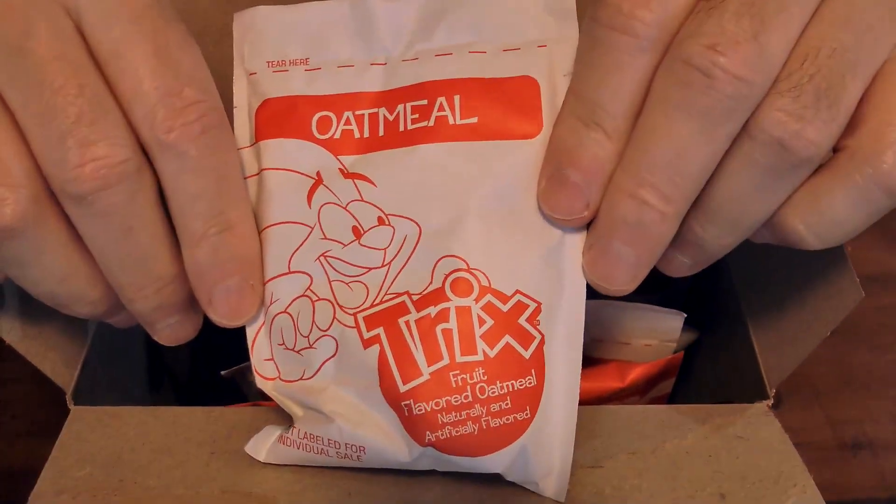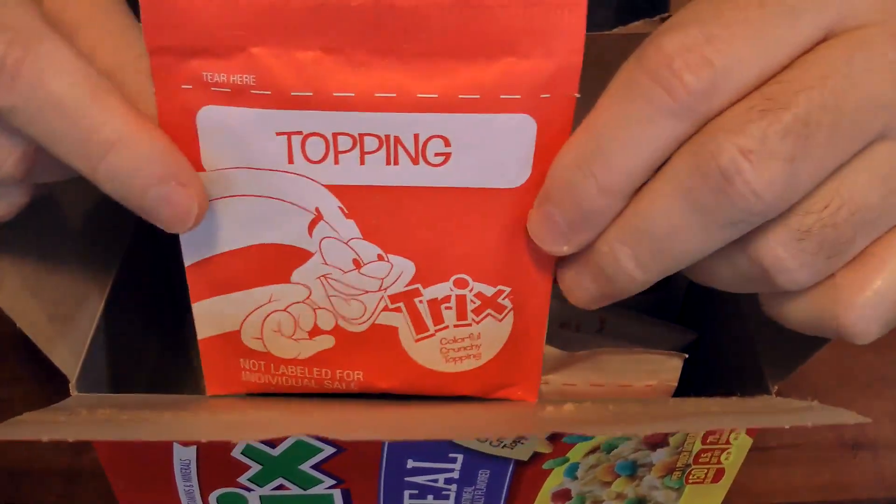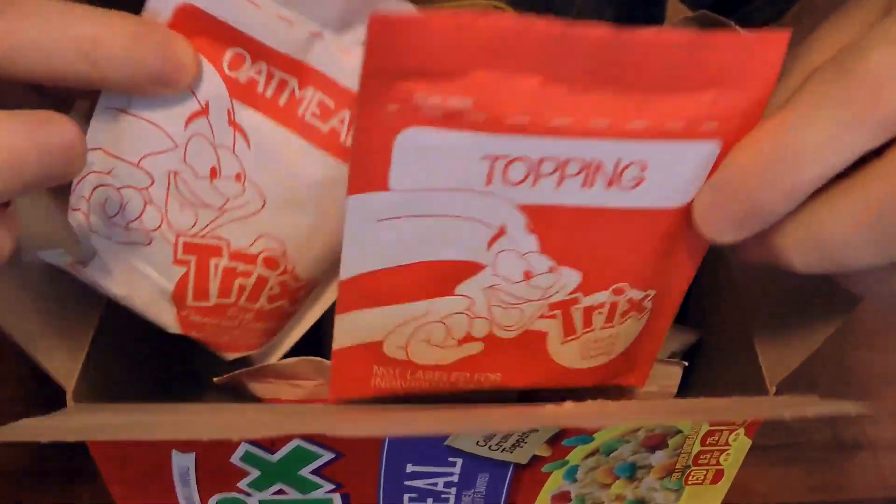Alright, let's see what's in here. So we've got a package of the oatmeal, and there is the topping right there — a little package of that. I say we go in the kitchen, make it up, let's go!